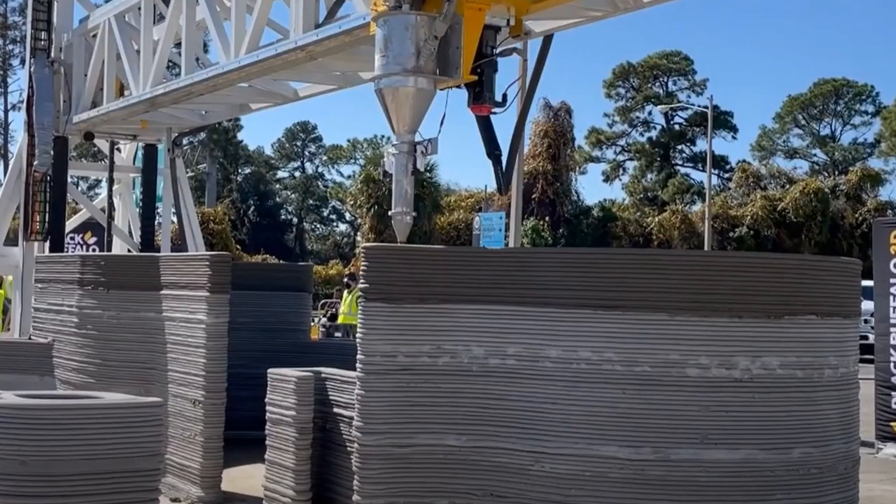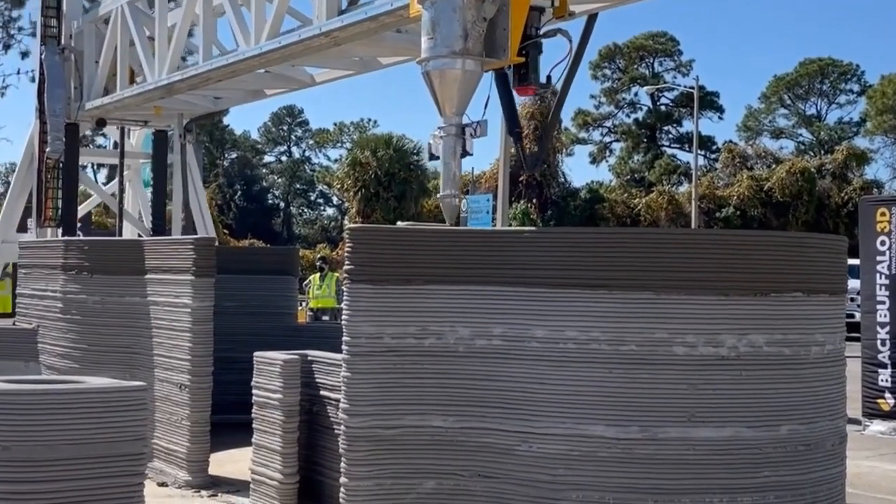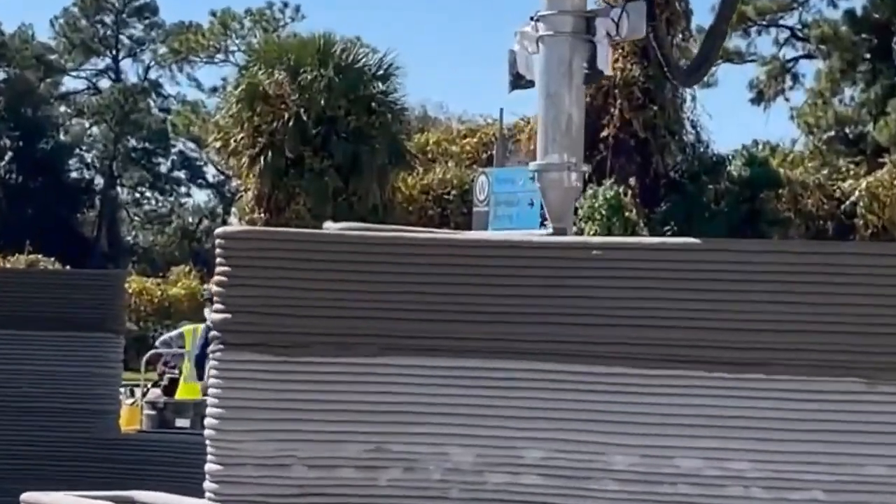Hey guys, it's Matt, here with Sawhorse. I was walking by a booth and they said they can print a house. They said last year in the parking lot they printed something that was like 400 square feet, during the show. So they're going to tell us a little bit about that, what the design capabilities are, and how this works for your project.